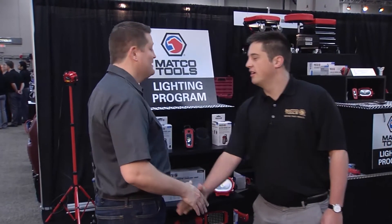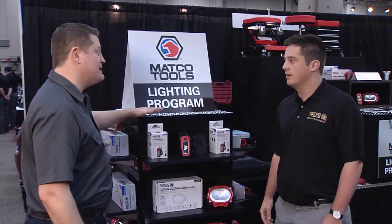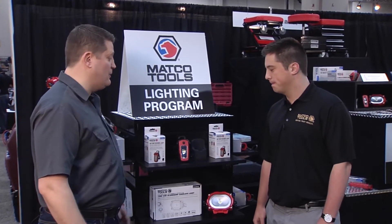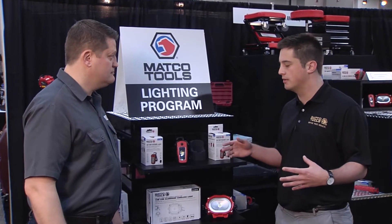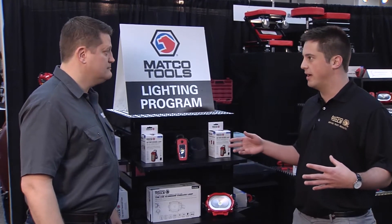Hey Austin, great to see you again. Good seeing you John, how are you? Good. I'm really excited about this lighting program designed exclusively for Matco. What do you have for us? As are we. We put this together, wanted to be able to provide you with the quality product warranted of the quality of Matco brand.